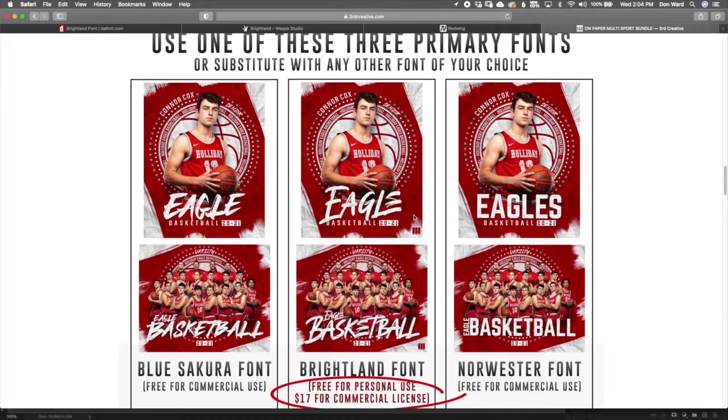The good thing about Brightland is you can access it free of charge for personal use, so you're welcome to start there, see what it looks like, and then decide if you want to spend the additional $17. If you decide you don't want to go that route, I've included one on the left called Blue Sakura — it's very similar — and also one on the right called Norwester, both of which are free for commercial use. You're not limited to these three fonts; if there's a font you want to use, that's the great thing about templates — you can take your own direction.